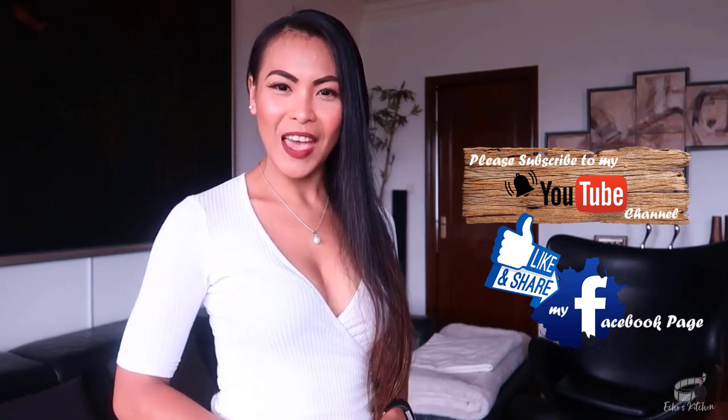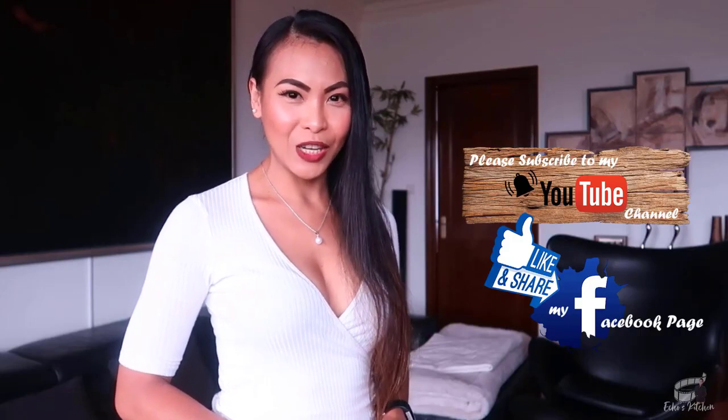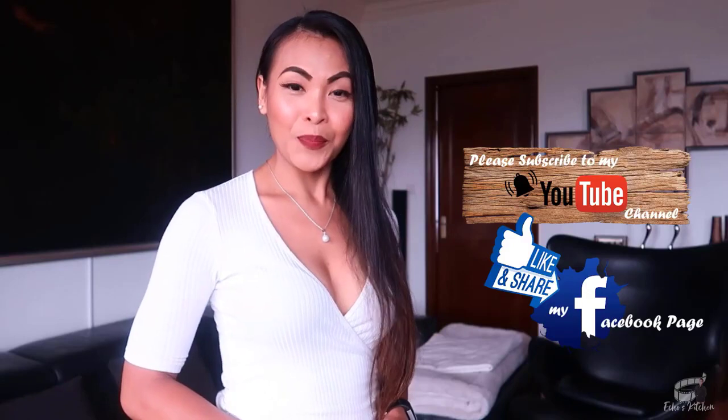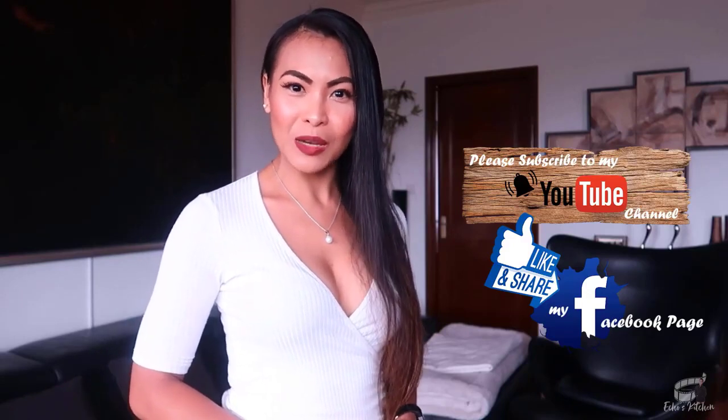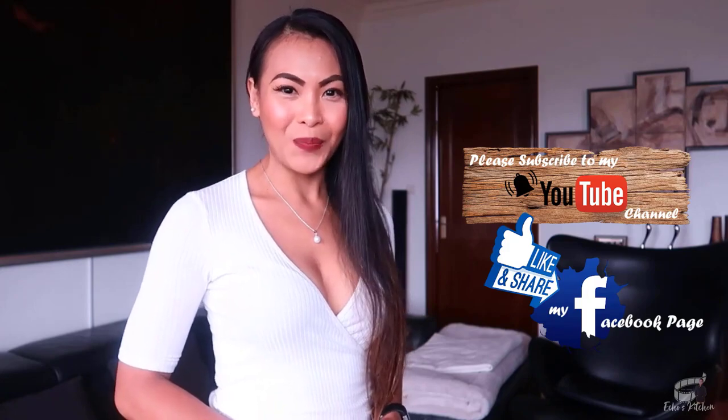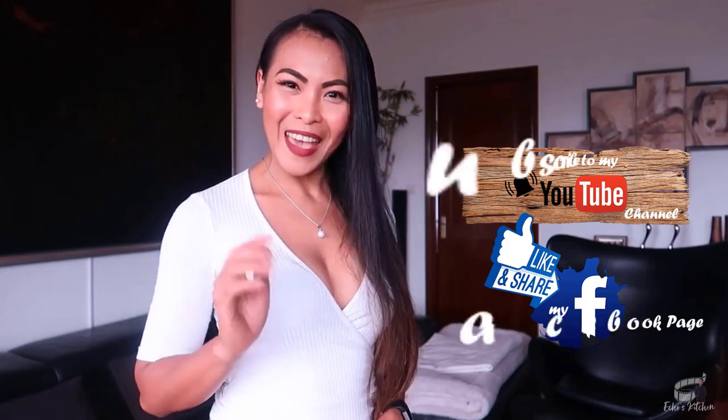Bye! And subscribe to my YouTube channel so that I can continue to provide you with insightful videos and delicious recipes. If you have suggestions or questions about the recipe, please leave me a comment below — I would love to hear from you. Thank you for your support, and I'll see you guys soon. Bye!